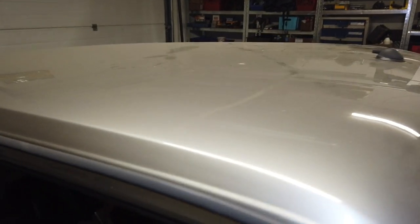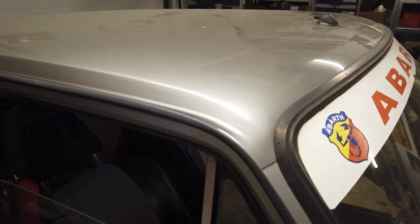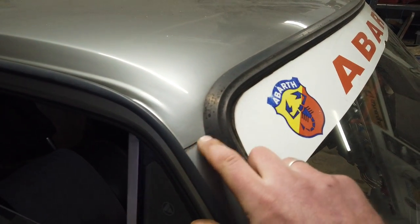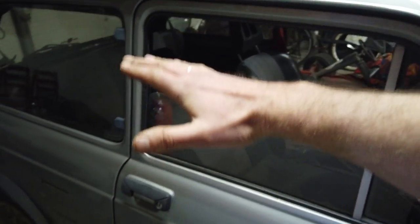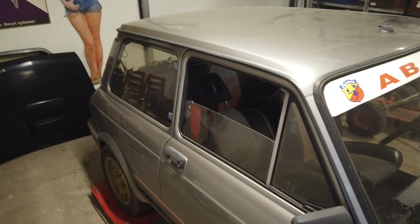They had to paint the entire roof, and they also changed the front windscreen because they cracked the old one. That means the roof is freshly painted, and it shows — it's pretty nice, there are some swirls on it, but it's pretty nice. So I could paint the car from the roofline down, which is actually quite a small surface. It could be a fun challenge to actually try to do myself, but we'll see about that.